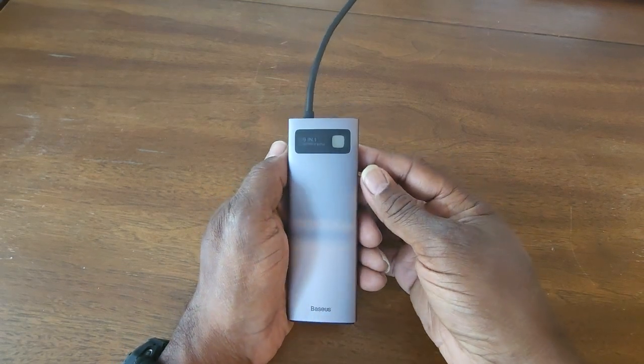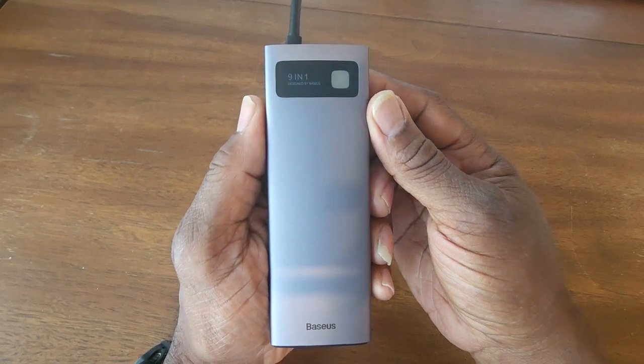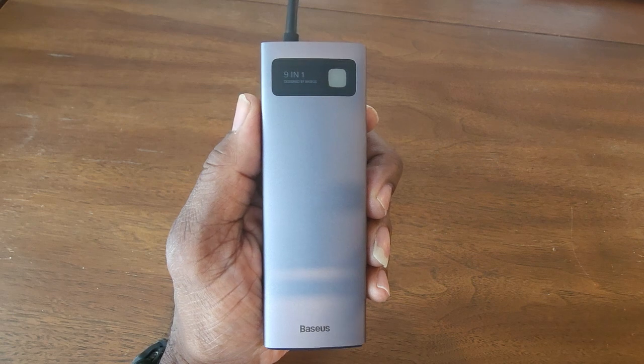But anyway, that is your review for today. This is a nice device. We will see you on the next video. Make it a great day.